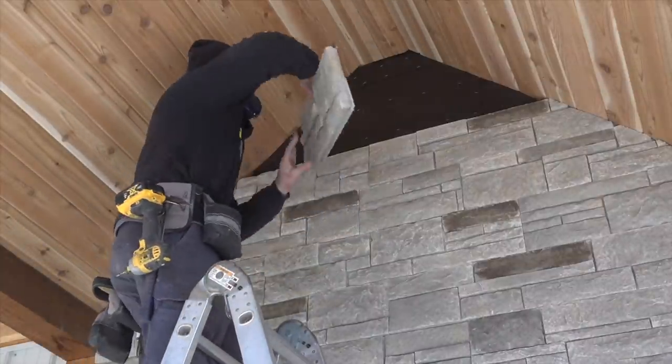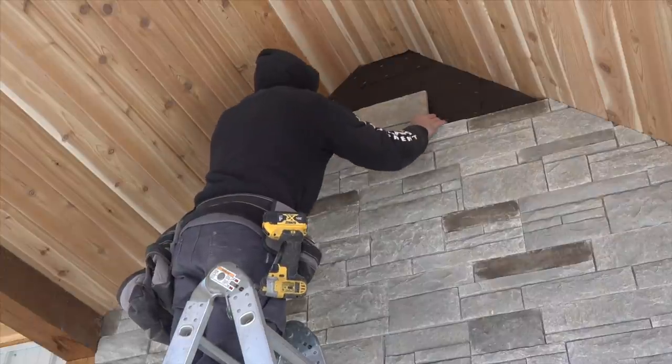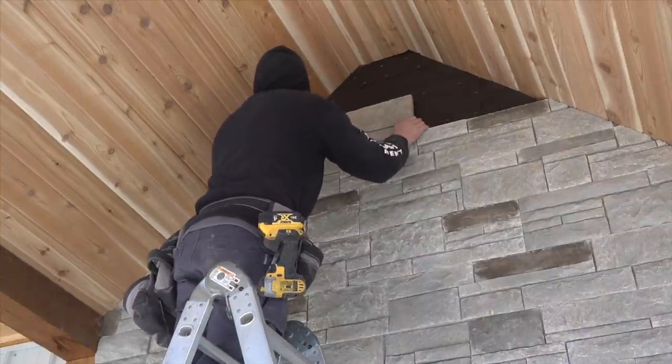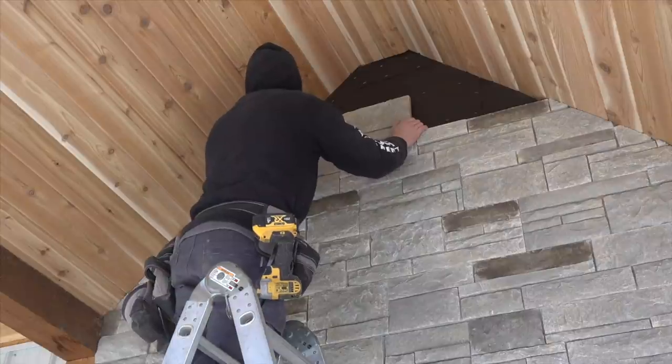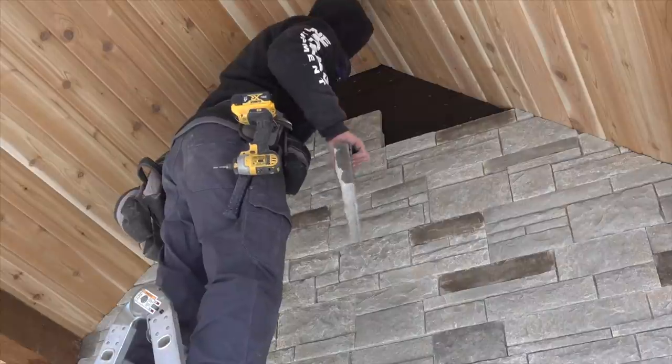Once I got up to this course right here, I had to knock the interlocking tabs off in order to fit these pieces in at the top, and then on the next row above that I even had to take the bottom tab off — you'll see that in just a minute.